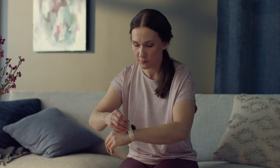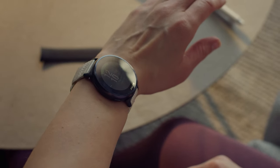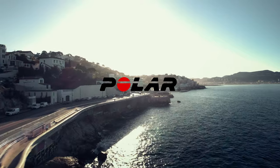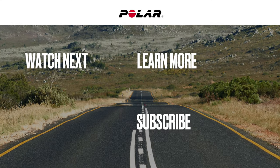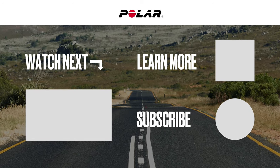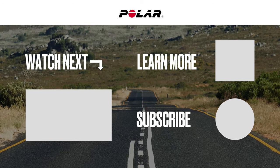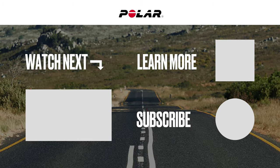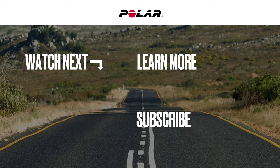Release the knob to lock the band in place. We'll see you next time.